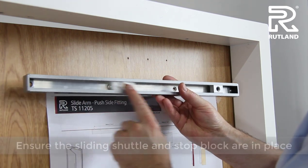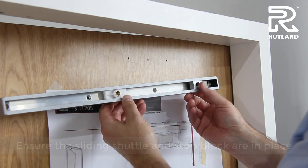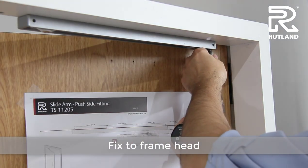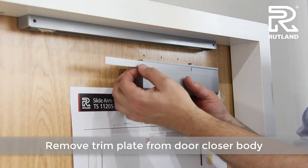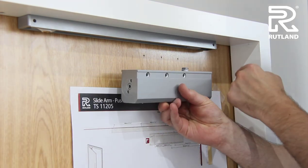Insert the sliding shuttle and the stop block, positioned like that. This stop block goes towards the hinge side. When fixing the body, make sure you've taken the trim plate out, and fix with the pinion towards the hinge.